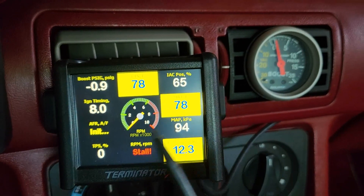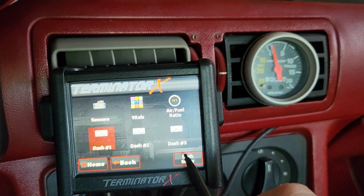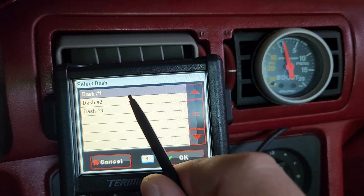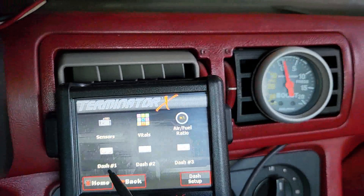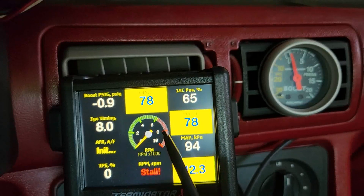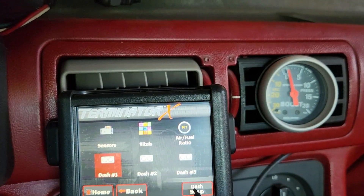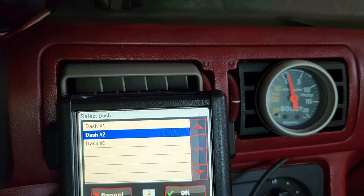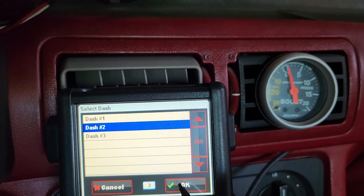And then there's the one I made. How do you set up your own gauge layout? If you go to dash setup, it gives you three options: dash one, dash two, and dash three. Dash one is my custom layout. If you're getting started for the first time and want to set up your own gauge cluster on your three and a half inch touchscreen, we're going to use dash two as an example, since I already have dash one set up — and you hit okay.